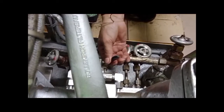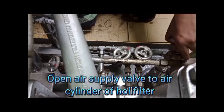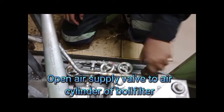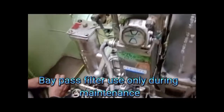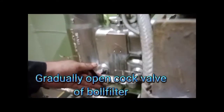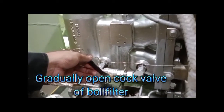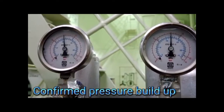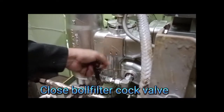Use the cock valve for priming the ball filter. Crack open the cock valve to prime the ball filter, then open the air supply valve to the air cylinder of the ball filter. Note: the bypass filter is used only during maintenance. Gradually open the cock valve for the ball filter and confirm pressure build-up on the pressure gauge. Then close the ball filter cock valve.